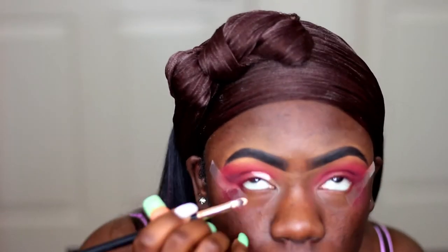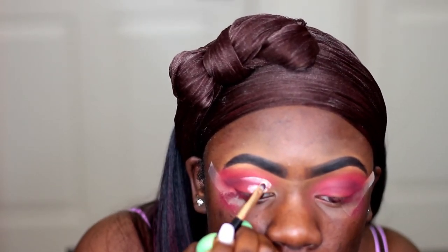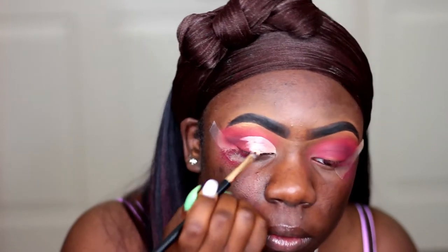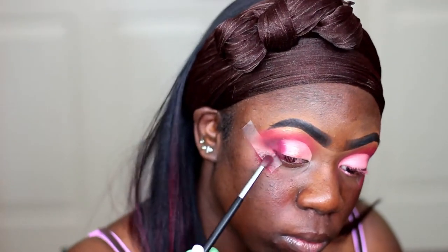Now I'm going to be cutting my crease with my LA Girl Pro Concealer in the color Porcelain. Usually after I'm done cutting my crease, I like to let my concealer dry down a little bit just so that my shadows are not creasing up on me or looking crazy. That's a nice tip when you're doing your cut crease. Now I'm taking Create again and putting that on the outer portions of the concealer so my eyeshadows can flow together.